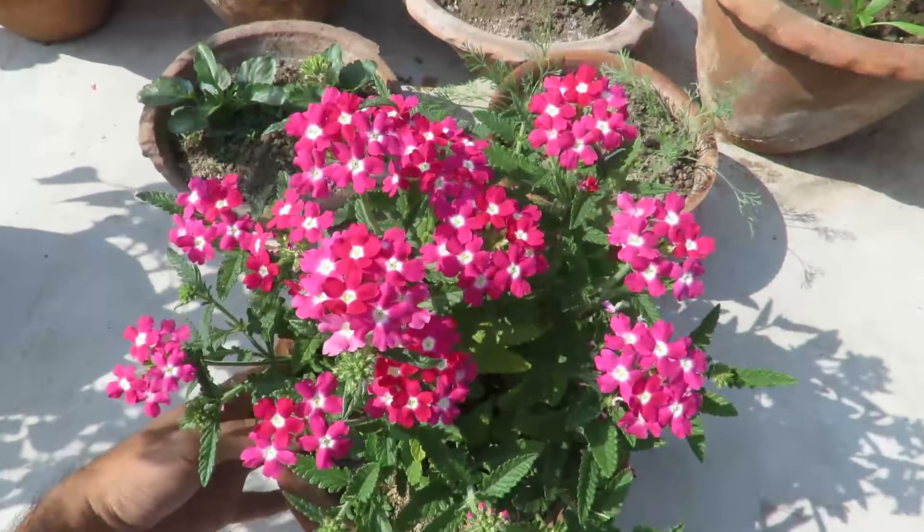Hello and welcome to my channel. In this video I will talk about a beautiful flowering plant called verbena.